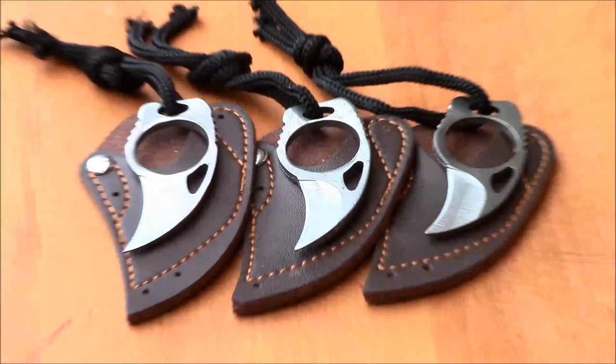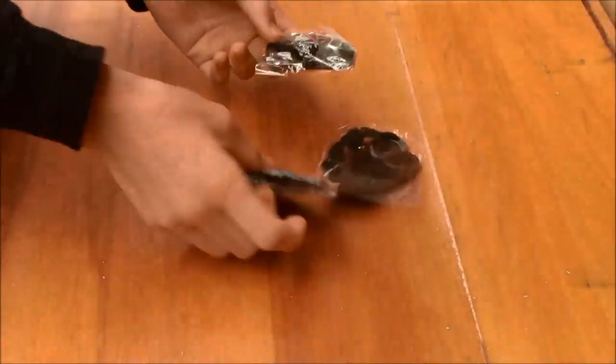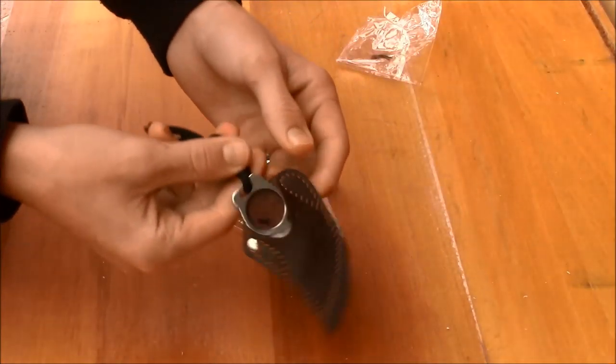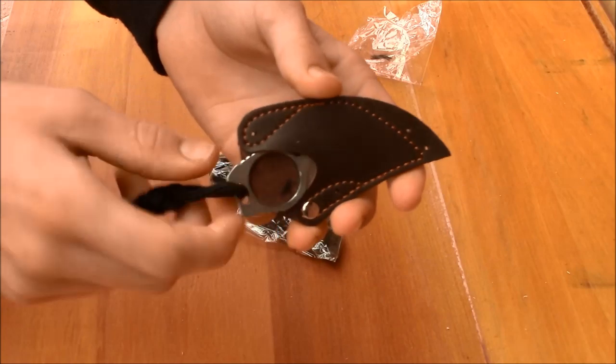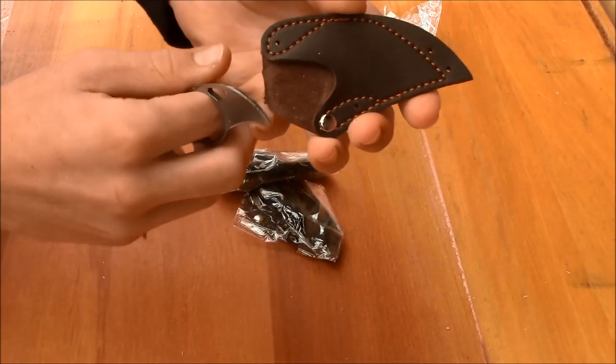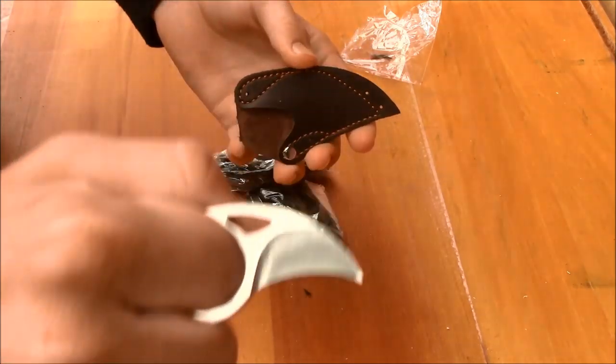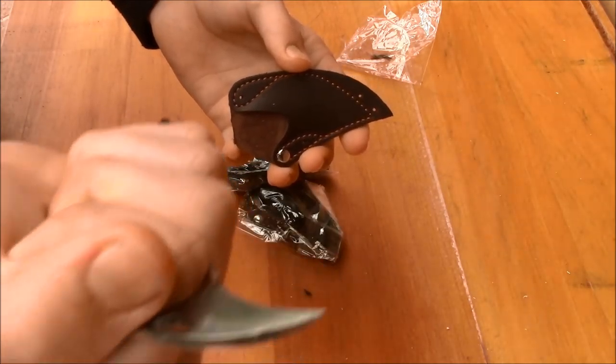The Survival Bear Claw features lightweight 3mm stainless steel construction, comes with a leather pouch and a small paracord lanyard. It hooks around your finger and comes out of the box reasonably sharp.